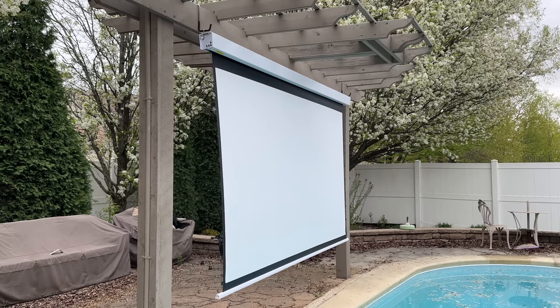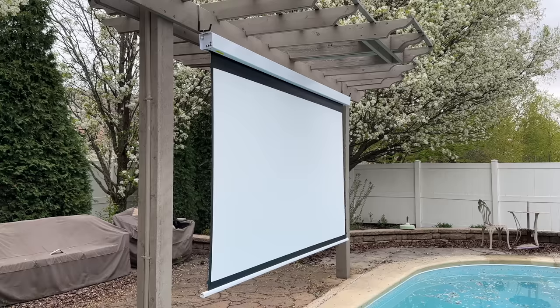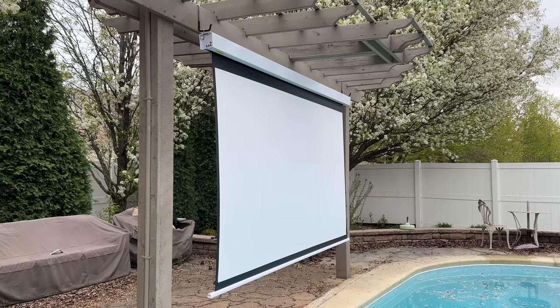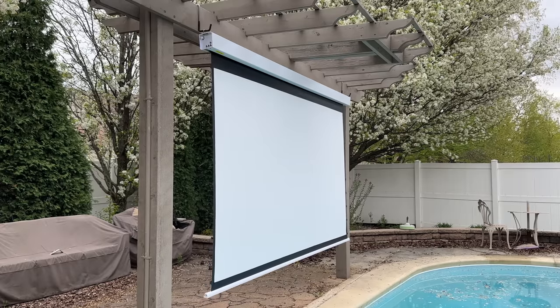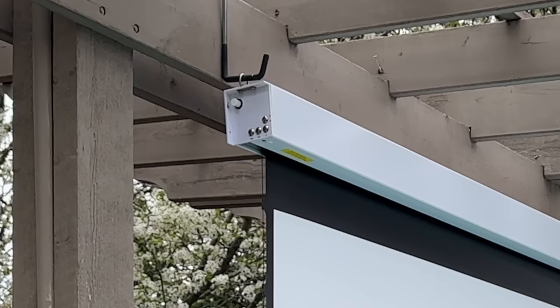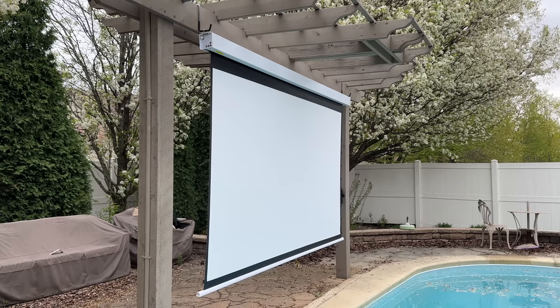The first thing you'll notice is that this is a very, very large screen, and it's doing really well even though we're in Chicago and it's windy. The screen is staying in a really good place because the bottom bar is weighted, so it's not flapping around uncontrollably. This screen is 100% power-free. On the upper left-hand corner there are buttons to control the up-down motion and powering on and off. I also have a remote control. The previous version from Elite Screens required power, but this one has a built-in battery, so you don't need to run any cables.